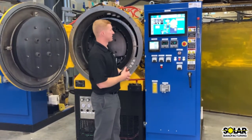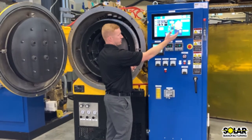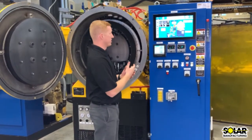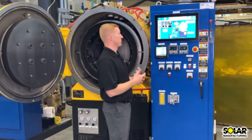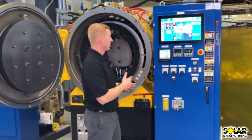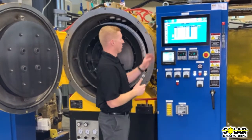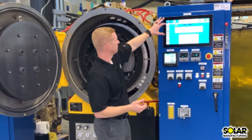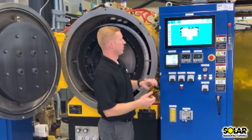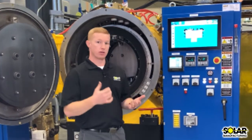The home screen was designed to be a completely user-friendly basis for all operations. From first glance you can tell what pumps are running and what pumps are not running. Everything is touch-screen based, from process cycle start to your recipe integration. All of your alarms would show up on your alarm screen.